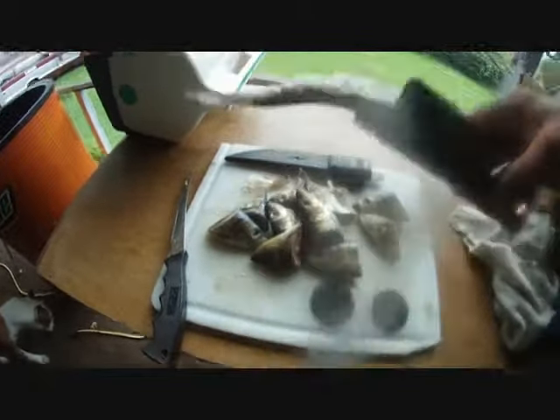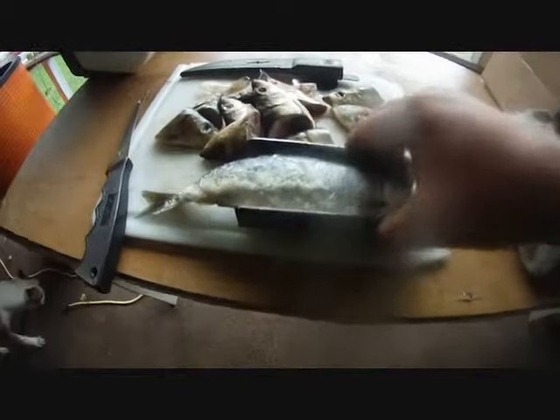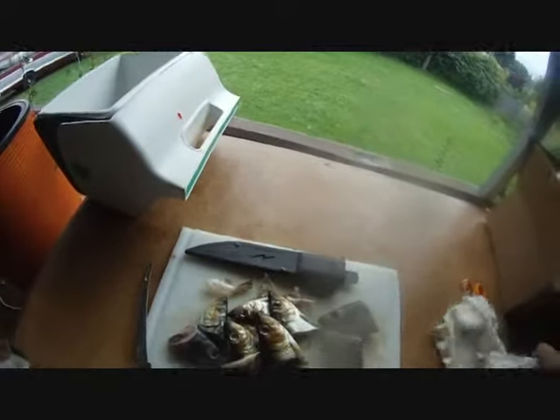What I've done is I've taken it and I put velcro on the bottom of it, taking this old cutting board here and I put some velcro on my knife — just a quick little bait station for in your boat.